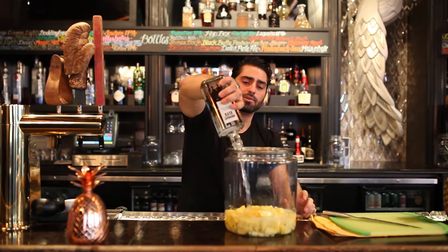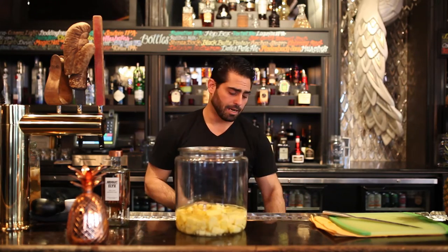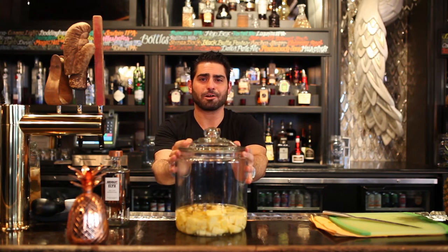Make sure it's covering all the fruit. You can always take some pineapple out if you'd like. We've got this here, we've got it done, we've got the lid. And after that, guess what happens? Nothing. We put it away in a dark place for 21 days.